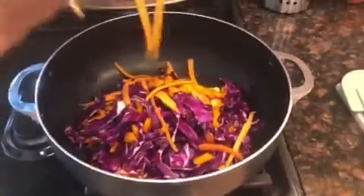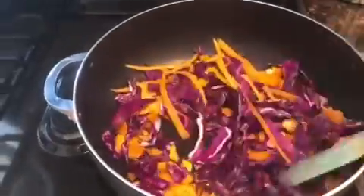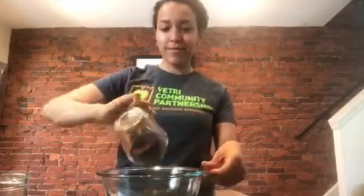Over medium-high heat, we add two tablespoons of vegetable oil, garlic, ginger, and the whites of the scallions and cook those together for about a minute. Then add in all the prepared vegetables, give it a nice good stir, and cook those for four to six minutes.